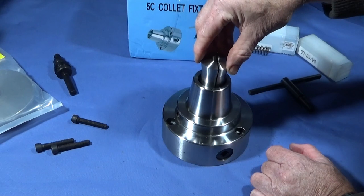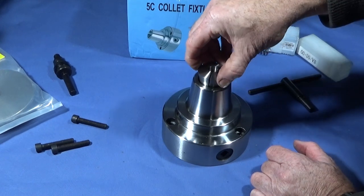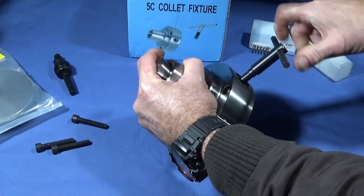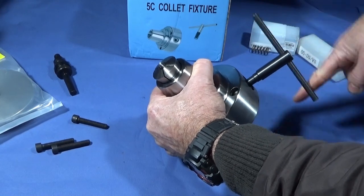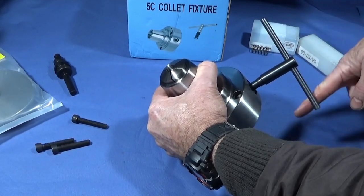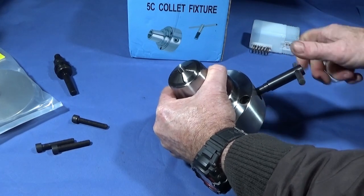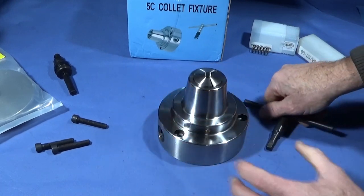There's also a groove here which goes down over a lug so that the collet won't spin when it's being wound into the chuck. You find that lug by just turning it until it drops in. When you wind the chuck key, the collet will be drawn into the nose of the chuck and as the two angles meet and you continue to wind it, it will close that collet down onto the workpiece or bar.